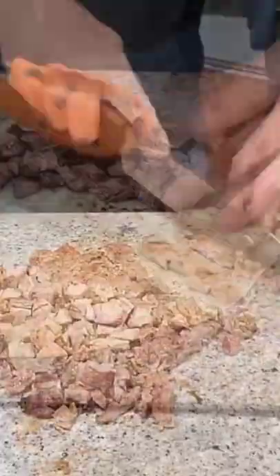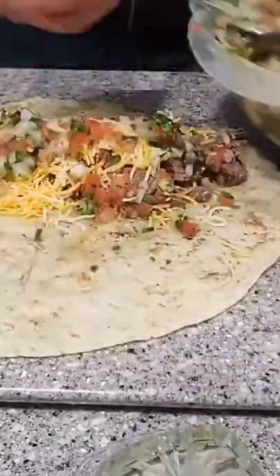Then we're just going to add it to the tortilla. We're going to add some cheese, some pico de gallo. We're going to roll it up, put some red chili — carne asada burrito right there.